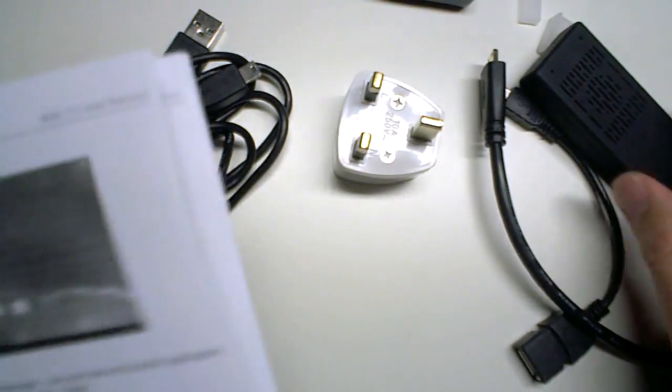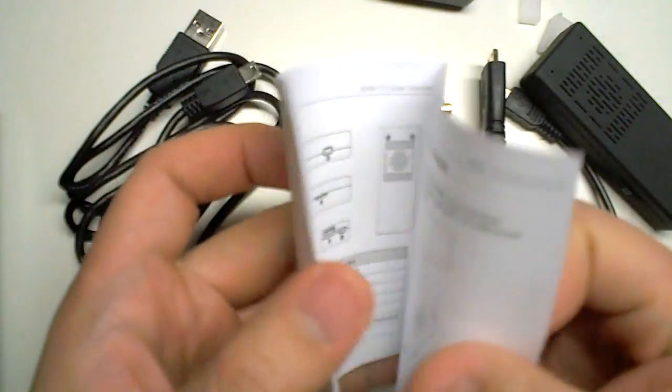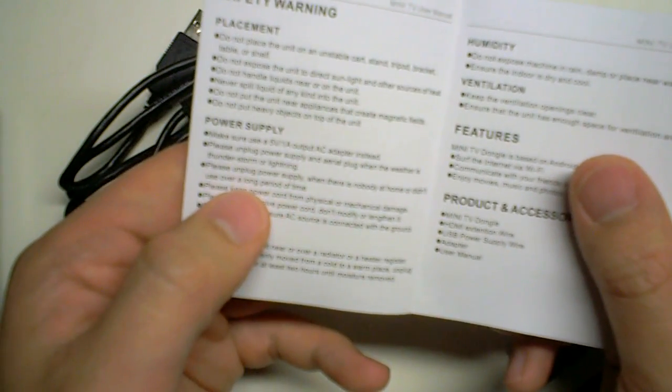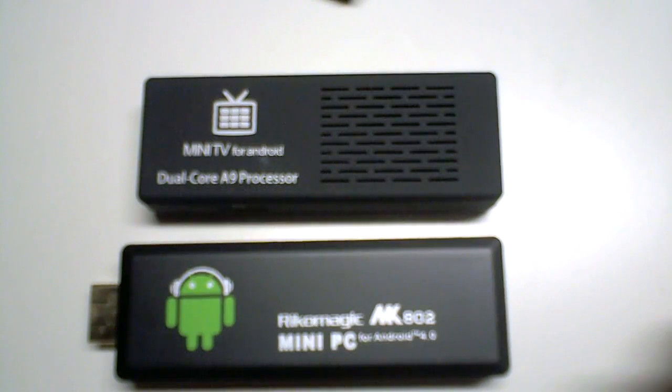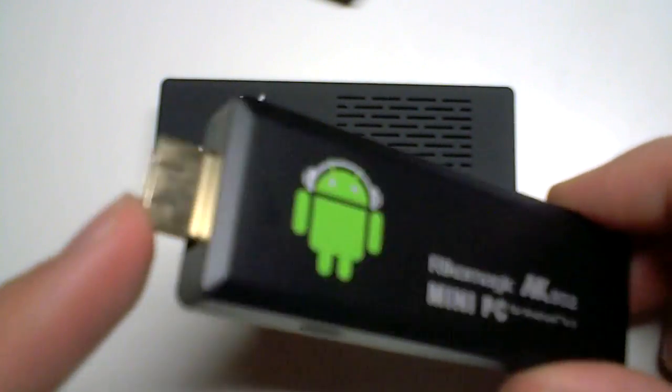There are ventilation slits. It's a little bit worrying because I've had a quick look through the manual — the first thing I read was: 'Please unplug power supply when there is nobody at home or didn't use over a long period.' Perhaps there are some heating issues, I'm not really sure.